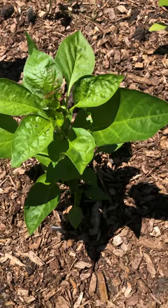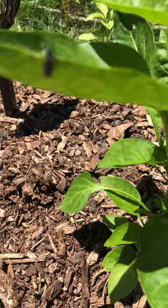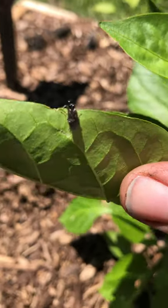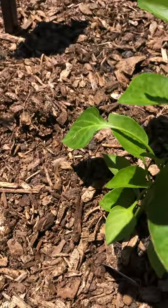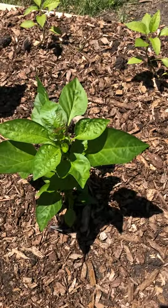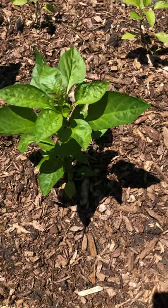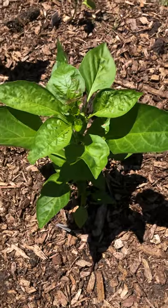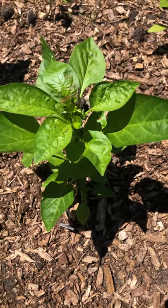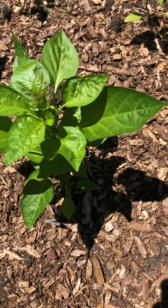They'll have little babies — little nymphs. I'm not sure what that other bug is, but if they laid eggs in my plant, those little nymphs are a brownish red color and they're tiny little things, so you have to keep an eye out for those.